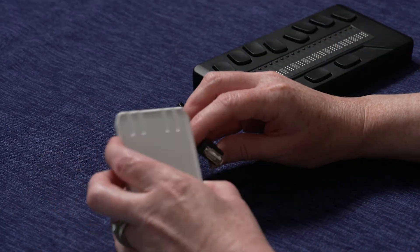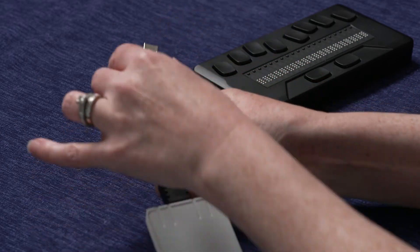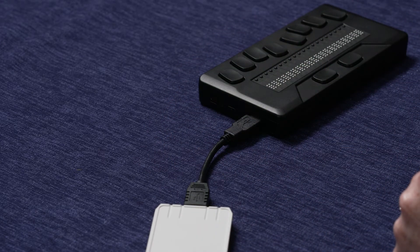Connect the NLS cartridge to the supplied short cable. With the braille eReader turned on, plug the other end of the cable into the larger USB port near the front of the unit on the left side.